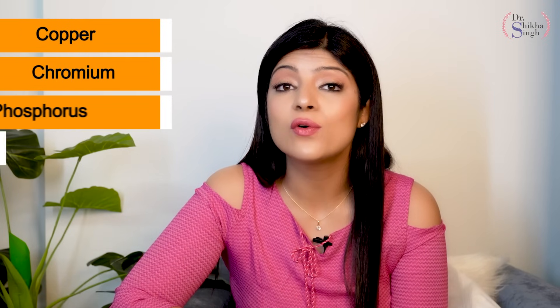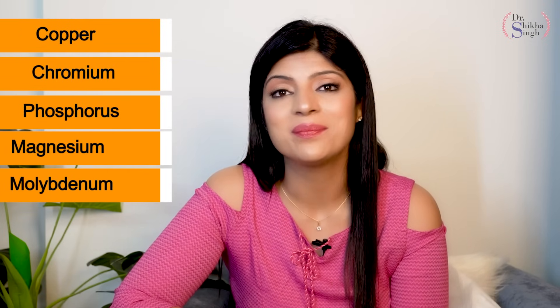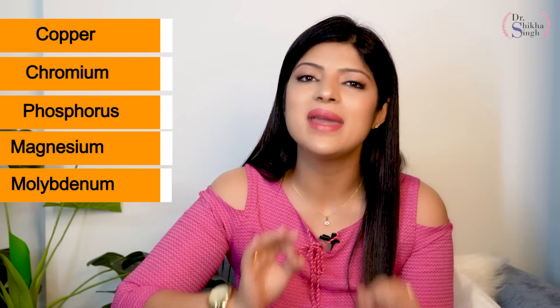If we make bread from this, think about how nutritious it will be. Because we eat bread in all of our houses daily, why not make it from a healthy grain which is very amazing for weight loss and is very nutritious? If we talk about it, there are a lot of minerals in it. There are copper, chromium, phosphorus, magnesium, and molybdenum. The most amazing thing is selenium, which is very good for thyroid patients. So, this is a very amazing grain.